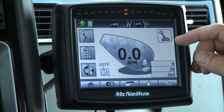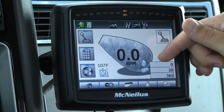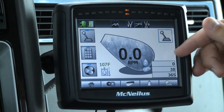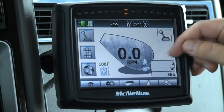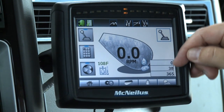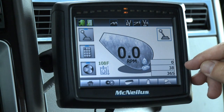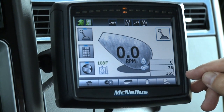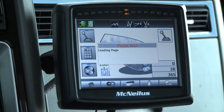The drum shows both drum RPM and direction. On the right side of the display we have our water add revolutions: a resettable revolution count, currently at 38, and a non-resettable count, currently at 365. That sums up the home tab.